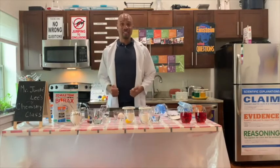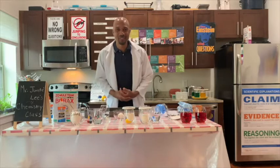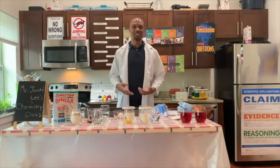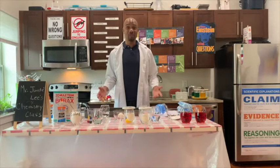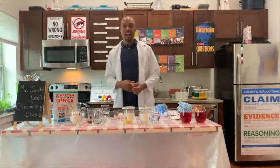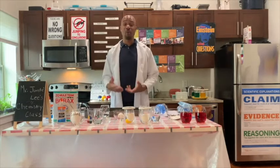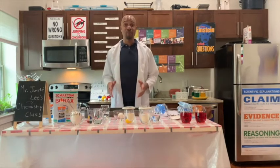I am Jontae Lee and welcome to Chemistry in the Kitchen. The reason why it's called Chemistry in the Kitchen is because today we're going to be doing chemical experiments from the kitchen. Everything that we are doing today can be found in your refrigerator, cabinet, or pantry, and every experiment is safe.